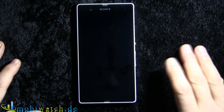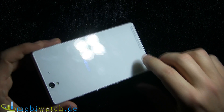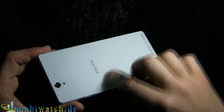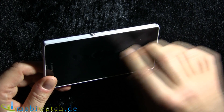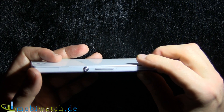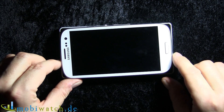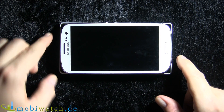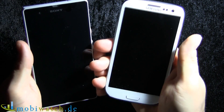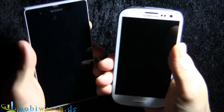First let me introduce the device itself because it's extremely beautiful. It reminds me of the Nexus 4 with this mineral glass surface on the front and back, and it's very sleek — just 7.9 millimeters thick and 145 grams. Compared to the Samsung S3, it's a little bit bigger but not thicker, so in the hand it's almost the same feeling and very comfortable to hold.